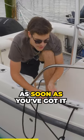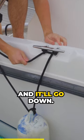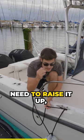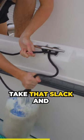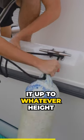The best part about this is as soon as you've got it like this, if you want to loosen it, you just give some slack and it'll go down. And if you need to raise it up, all you're going to do is take that slack and tighten it up to whatever height you want.